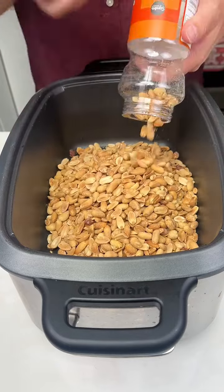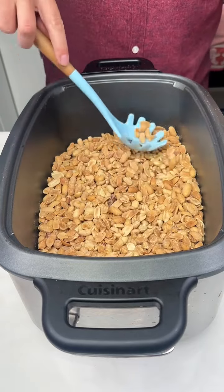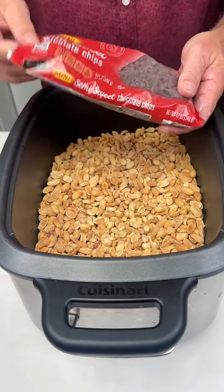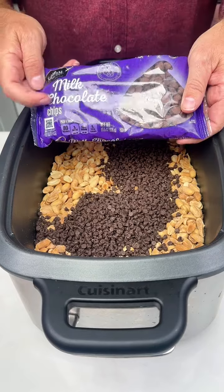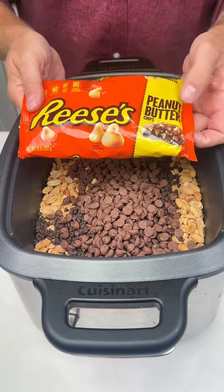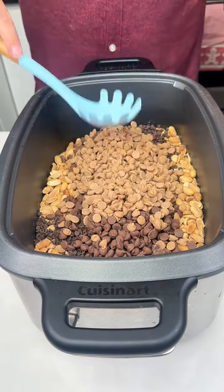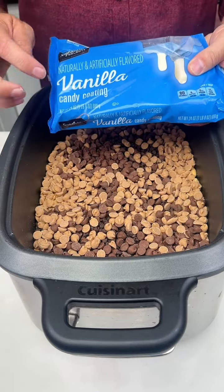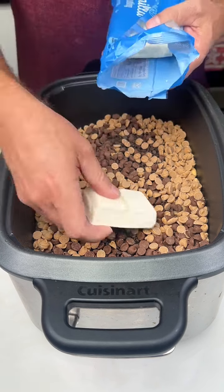These are my favorite. We're just layering everything in right now. Next, a bag of semi-sweet chocolate chips, a bag of milk chocolate chips, and a bag of Reese's peanut butter chips. We're just layering all this in here. Last but not least, you're gonna need a pound of vanilla candy coating or almond bark.